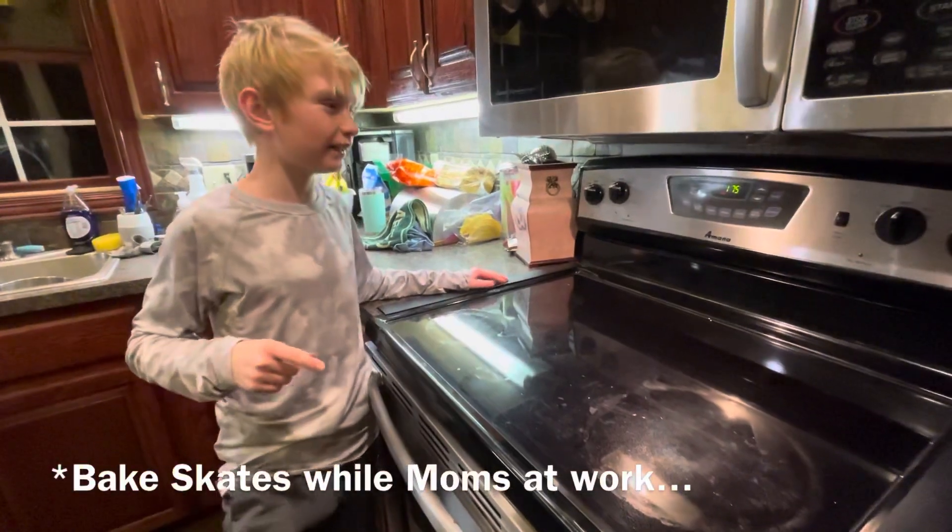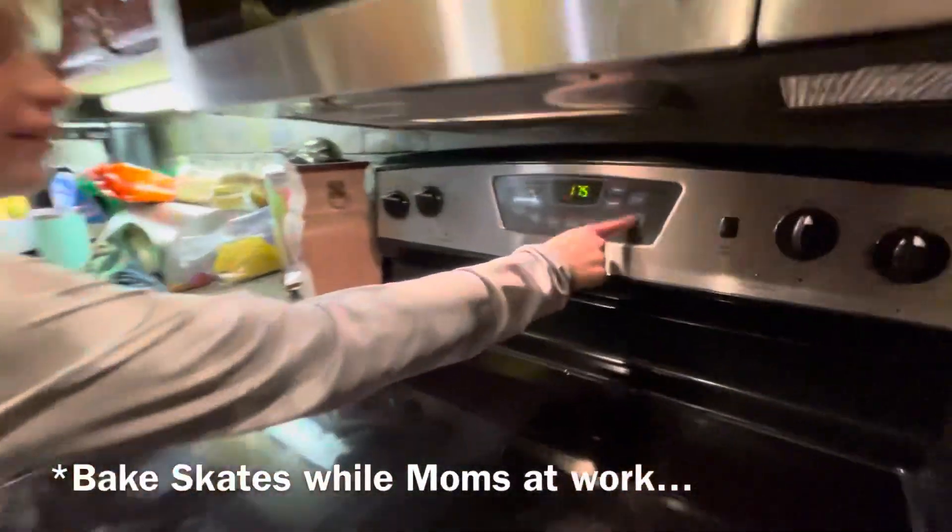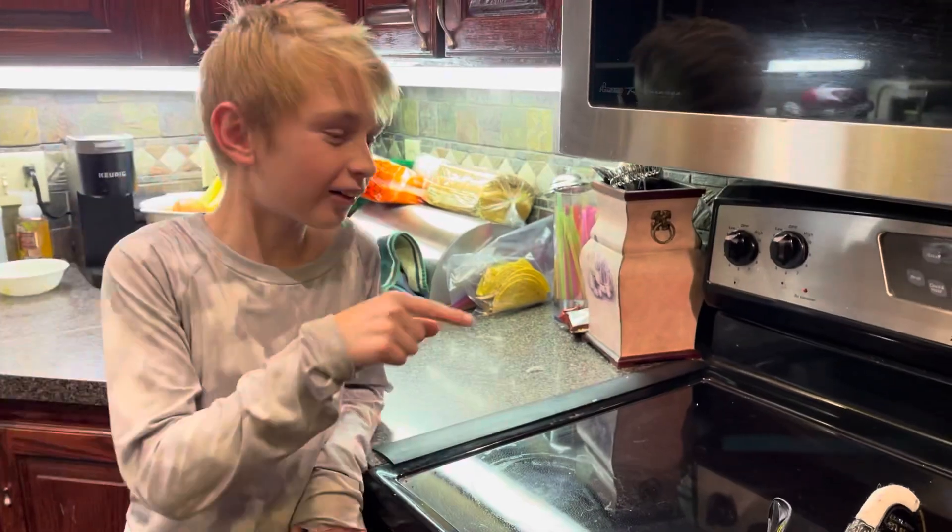Step 1, preheat your mom's oven to 175. Step 2, turn off your mom's oven.